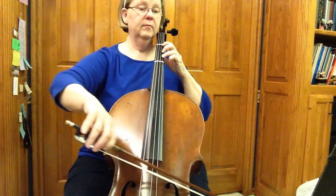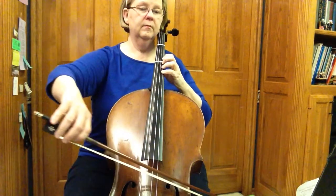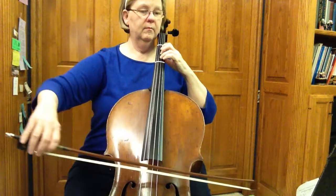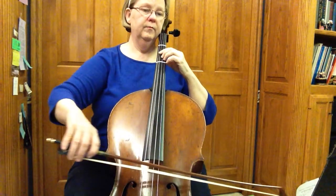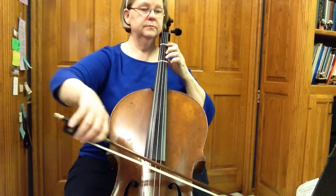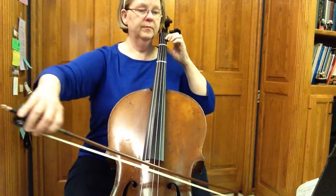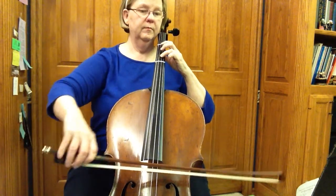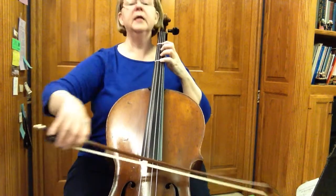One. Twenty-nine. Twenty-nine. Twenty-one. Twenty-nine. Two. Half position. Two. One. Two. One. Two. One. One. One. Two.